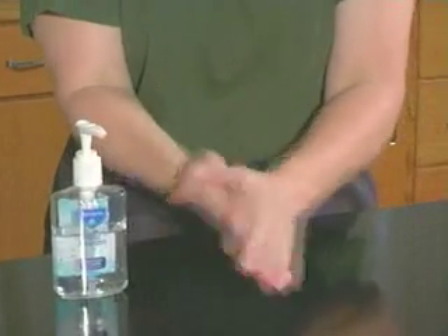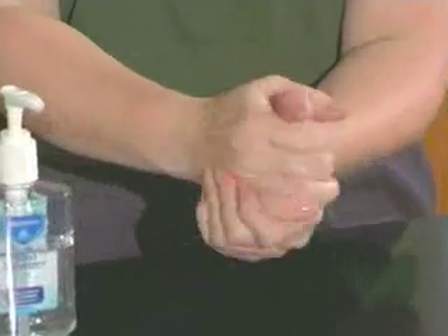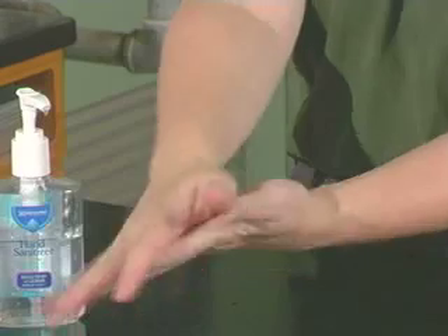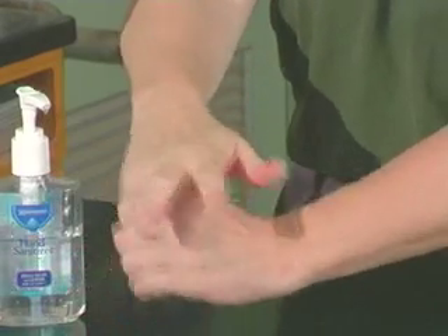To use an alcohol-based hand rub, apply the product to the palm of one hand. Rub your hands together, covering all surfaces of the hands and fingers until the hands are dry.